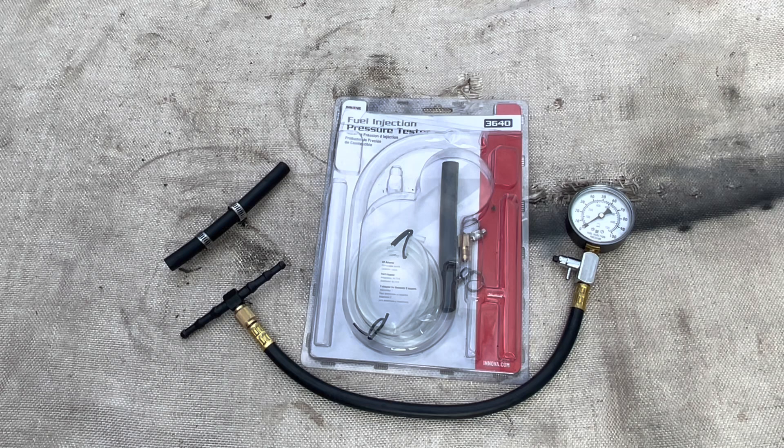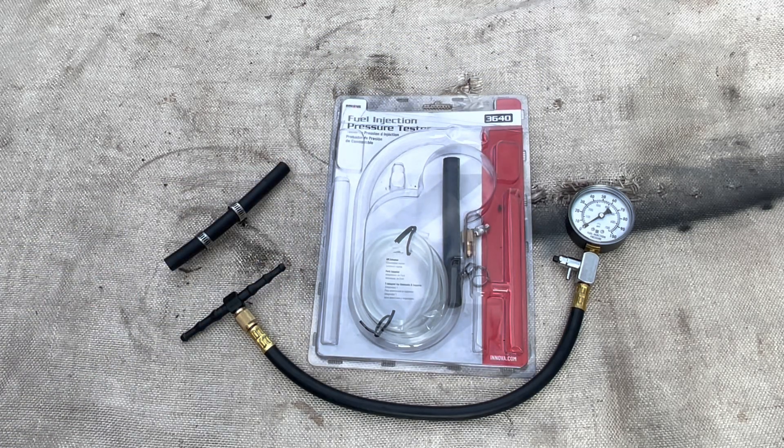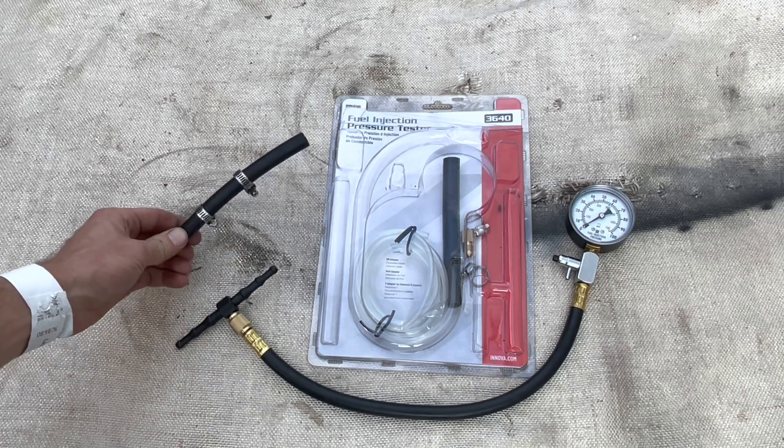This is the fuel pressure tester that I used — it's an Innova 3640, recommended by another YouTuber. You can use a variety of different testers for this, but the most important thing is it has an adapter that's designed to connect to a rubber fuel hose.